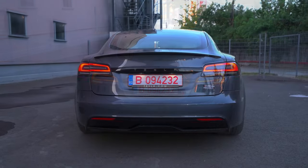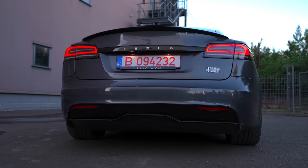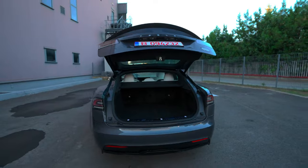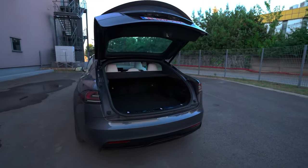The Model S can now tow up to 1.6 tons, which is great news for anyone needing to haul heavy loads. To open the trunk, you can use the button located below it, or open it from the screen inside the car.